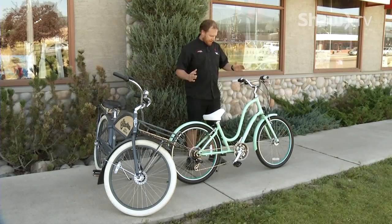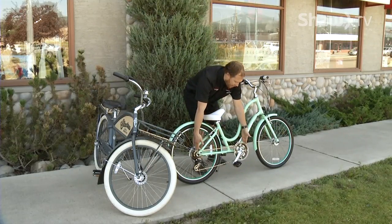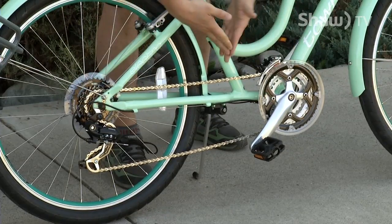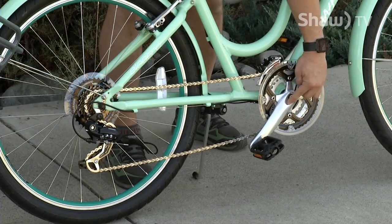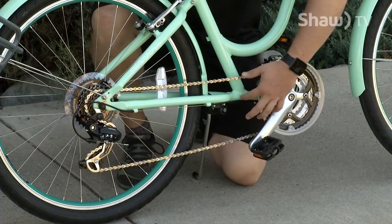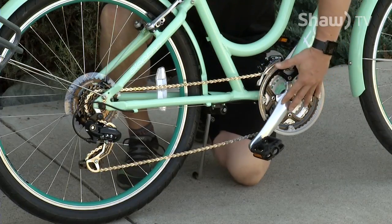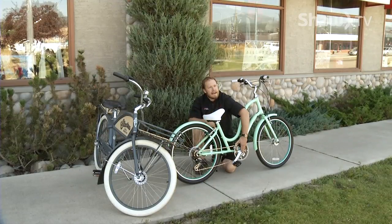Probably one of the biggest defining features of the Townie — this model of cruiser — is how long the chain area or drivetrain area is. If you look at your bike at home, it's probably not going to be as long as this one. They've moved the crank arm forward on the bike so that the bottom bracket is ahead of the seat tube. What that allows for is a lower seat height but still getting full pedal extension. Why is that a huge benefit? You pull up to a stop sign — usually you can't touch the ground at correct seat height — but with the bottom bracket way ahead of the seat tube, you can pull up to that stop sign and stand flat-footed, then take off when you're ready.